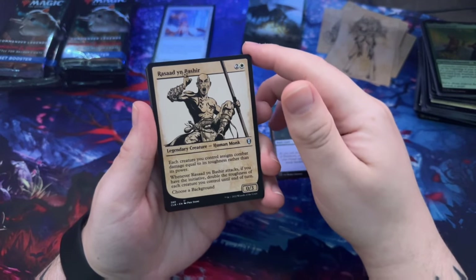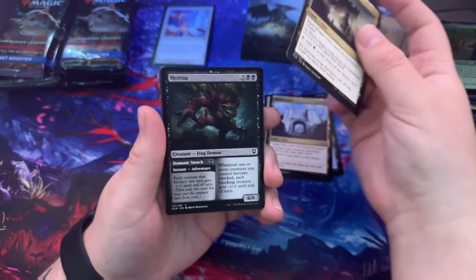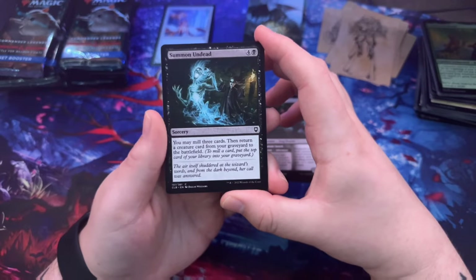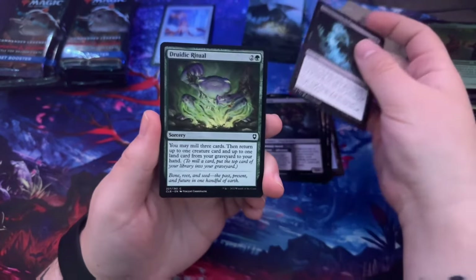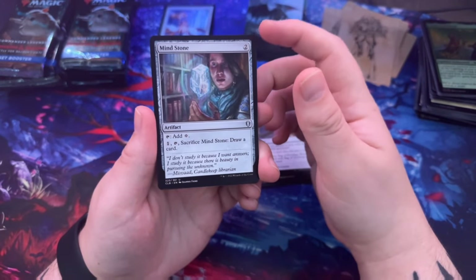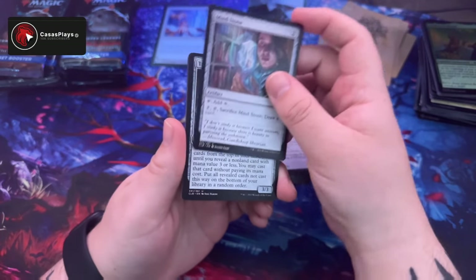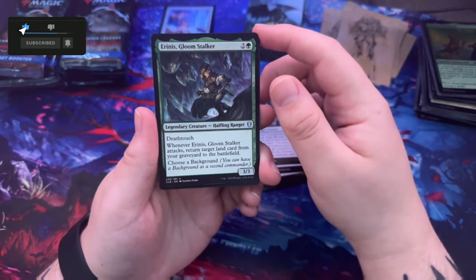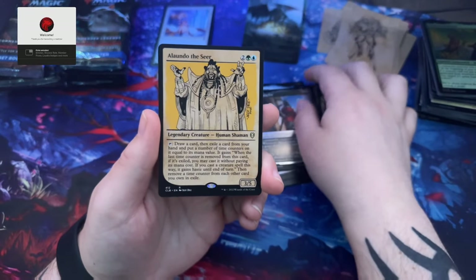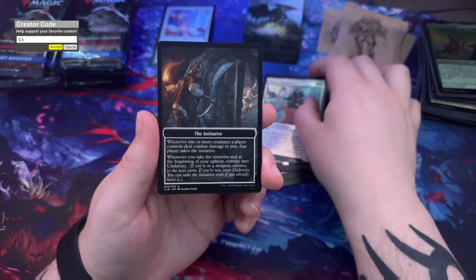Rasaad yn Bashir the human monk — it's cool that so many have this art style. Citadel Gate, Black Dragon Gate, Kezruu. Unsummon the Dead — you may mill three cards then return a creature card from your graveyard to the battlefield. Brudic Ritual, Bag of Holding, Mind Stone — I've heard Mind Stone is really good, seen it played a lot. Add colorless, sacrifice Mind Stone: draw a card. Treasure Keeper.